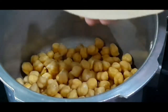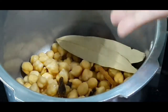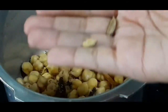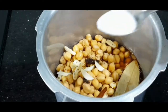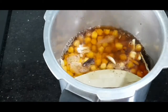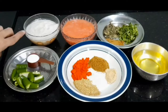Now in a pressure cooker add the soaked chickpeas, two bay leaves, one big cardamom, two cloves, one inch cinnamon stick, four to five peppercorns, half a teaspoon carom seeds, two small cardamoms, and four to five garlic cloves. Add black tea water and salt as per taste. Now add water two to three inches above the chickpeas, mix well, and pressure cook for four to five whistles on medium flame.